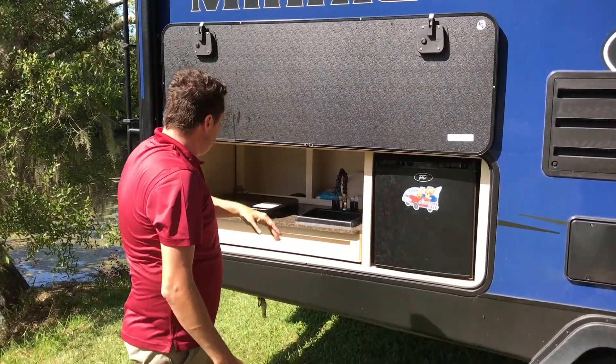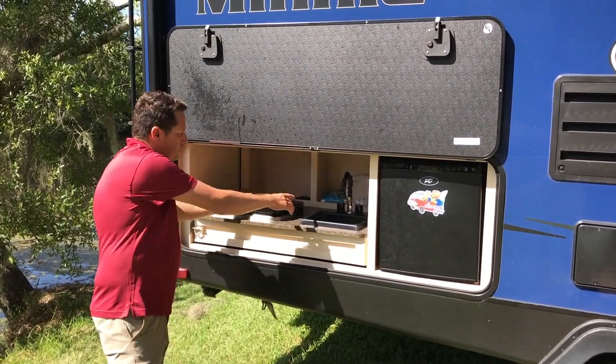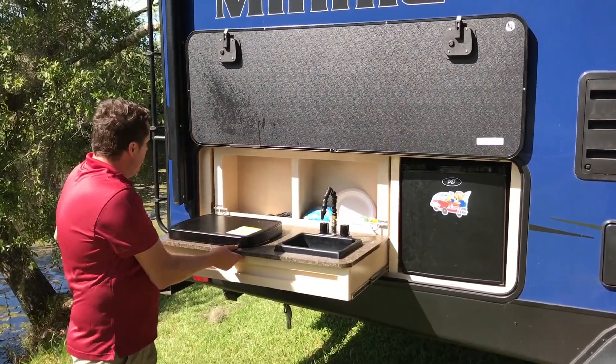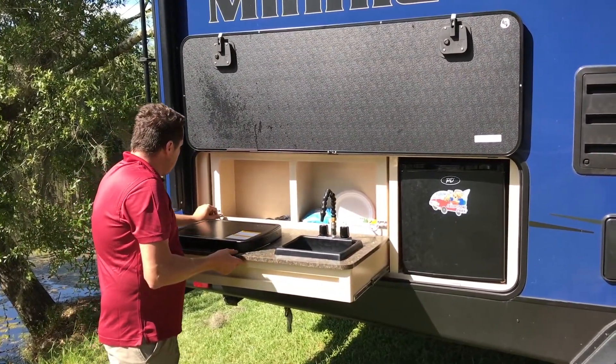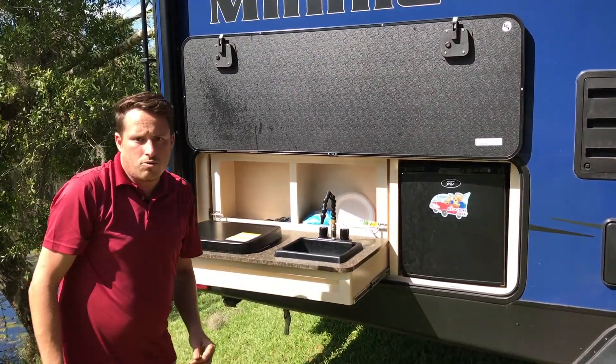Real nice and cold while you're driving down the road. This does have a two-burner stove and then a sink. This does unlatch and slide out, then locks in place, allowing you to cook outside on those beautiful days where you're watching the kids run around in the field.